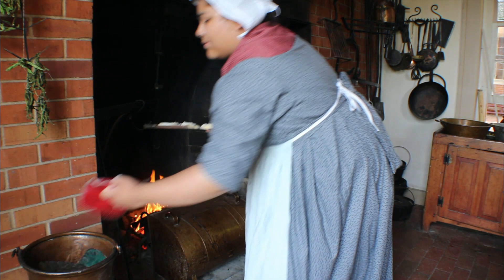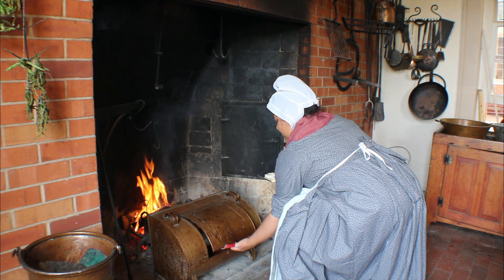Bake them in a quick oven, or if using a modern oven at 400 degrees, for about five minutes or until golden brown.